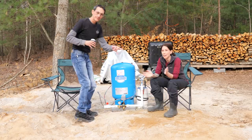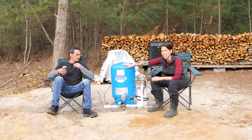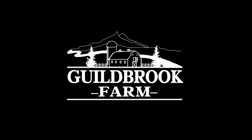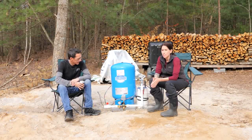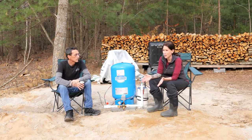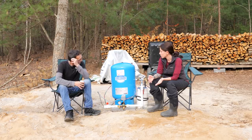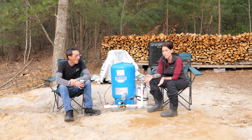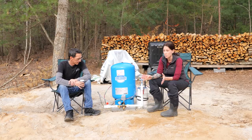Hey guys, Jamie and Jeremy from Guildbrook Farm, and welcome to The Dirt. We're going to be talking about our new deep well and answering all your questions. For those of you new to the channel, The Dirt is where we share a little bit about why we do what we do and why we think what we think. We haven't done one in a while because there really hasn't been much going on, but now we have something to talk about — our new deep well on our off-grid property. We're going to be answering a lot of the questions you've been asking over the last three videos showing the entire process of installing this deep well.